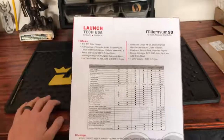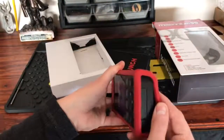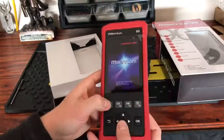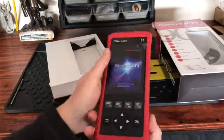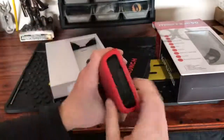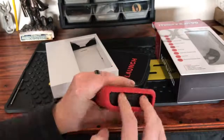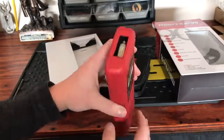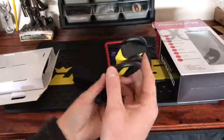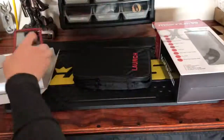Here's the scanner itself — it's got a nice rubber boot around it in red. The buttons don't feel cheap at all; it feels like quality and is actually pretty light. On the bottom there's a little cover over the SD card and USB port for doing updates. Here is where you attach your OBD2 connection, and it comes with a nice cap over it.